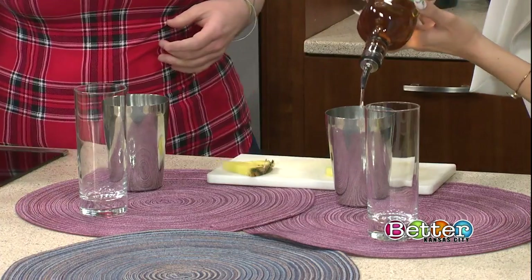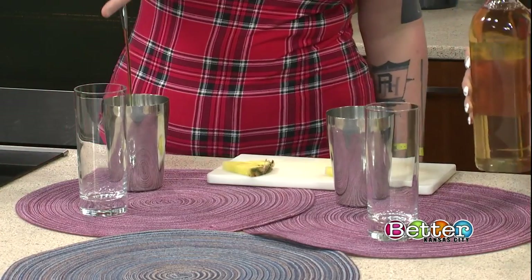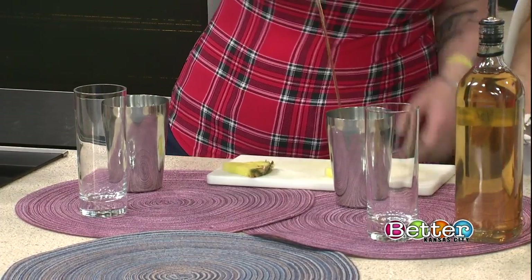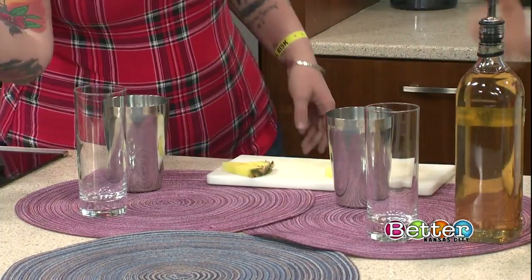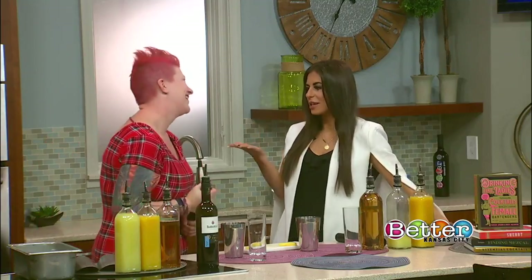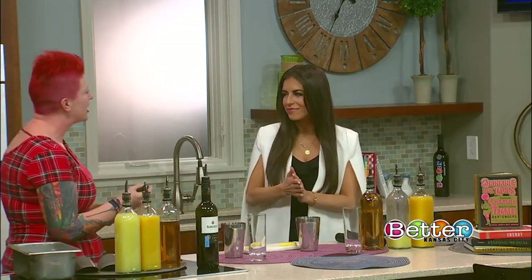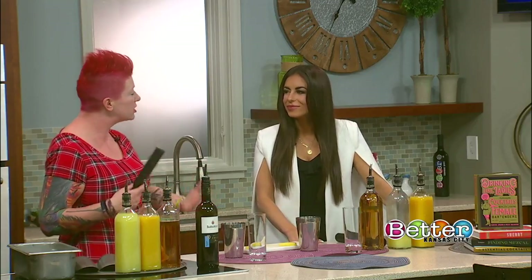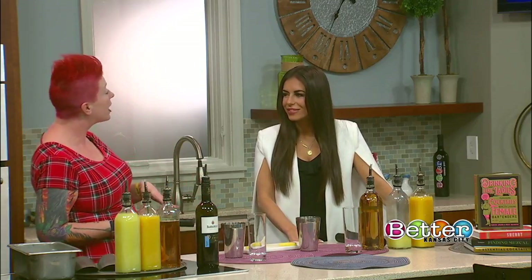Jen told me she can make a bartender out of anyone, so I'd be okay. She's going to pour the booze though, because she can't have me wasting it. Sherry is an awesome ingredient — you have sherries that go from super dry to super sweet, and it works with so many different flavors. It's also a lower ABV option, so if you want to have a drink with your gal pals but don't want to get wasted, grab a sherry cocktail.